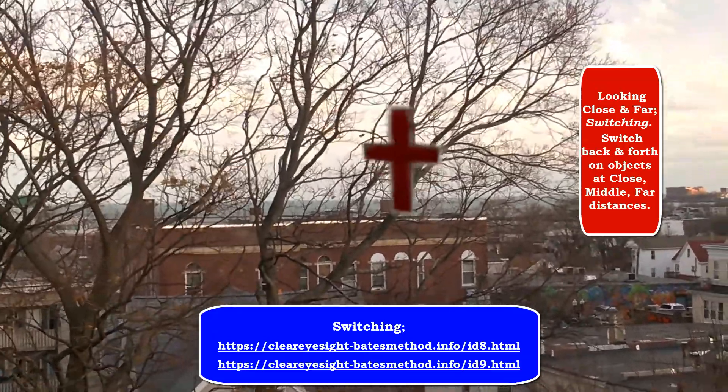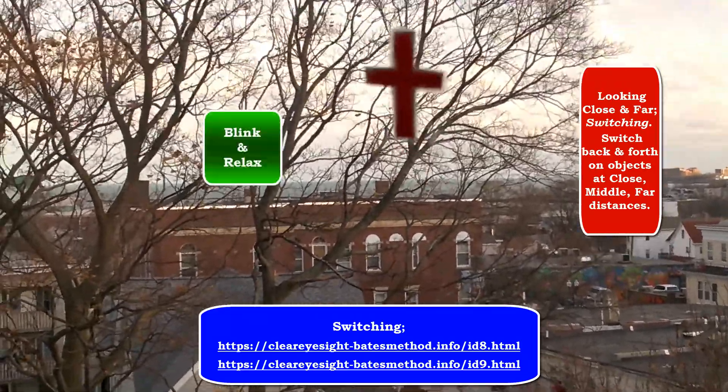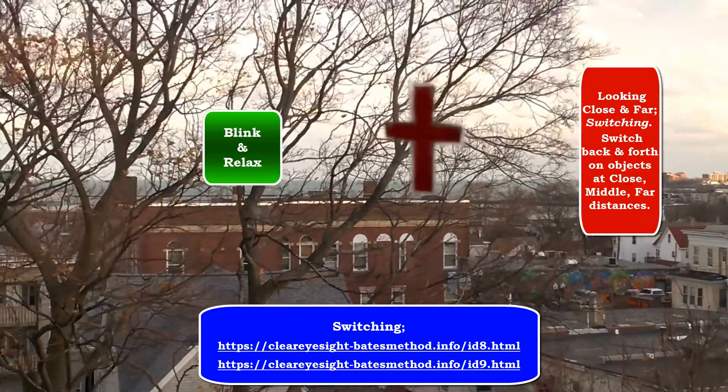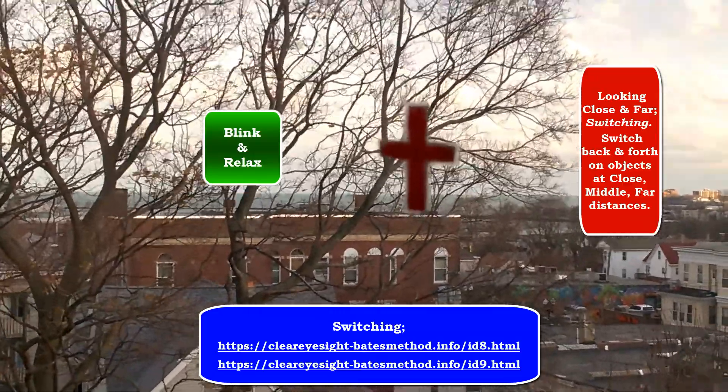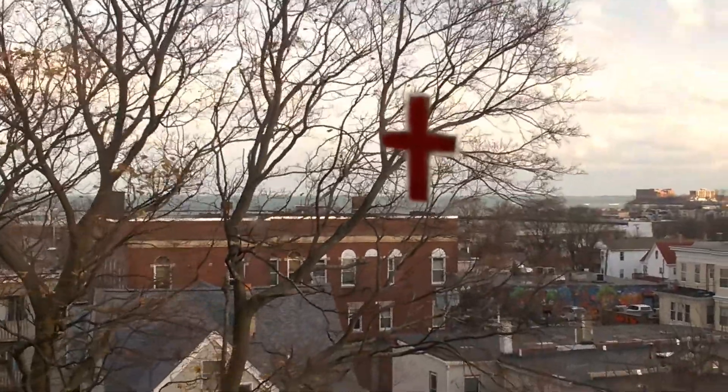Shift part to part on the cross, then go to the far tree, shift on it. Over the ocean, then back to the cross — shift part to part on it. Back to the tree, shift part to part. Both eyes together, one eye at a time.